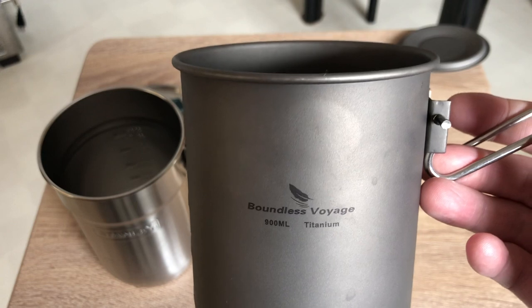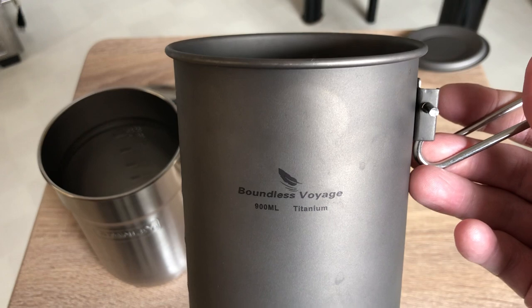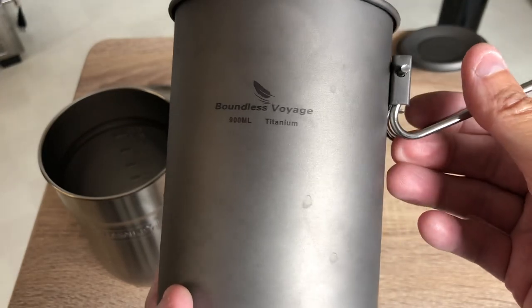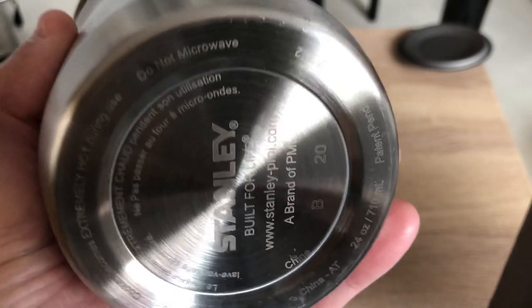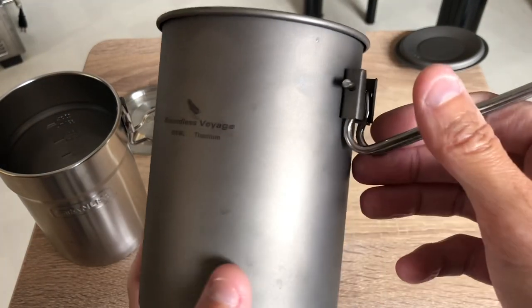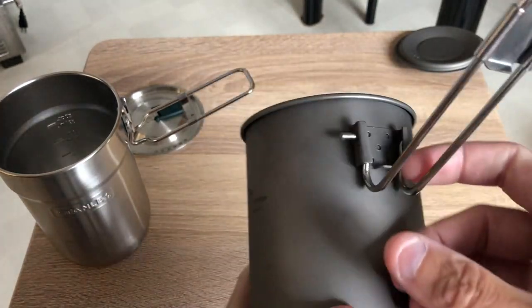Boundless Voyage is probably just a company that is not manufacturing — it's just rebranding some product they're getting from China. But the Stanley Adventure cook set is also made in China. Everything is made in China, and it doesn't bother me as long as it's quality. For now, it seems to be quality. It's titanium — you try to squeeze it and it barely flexes. Basically the exact same as the Stanley.